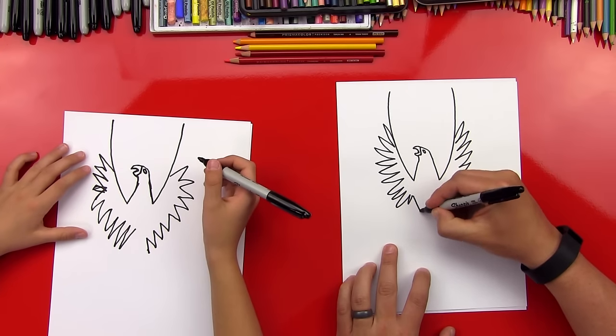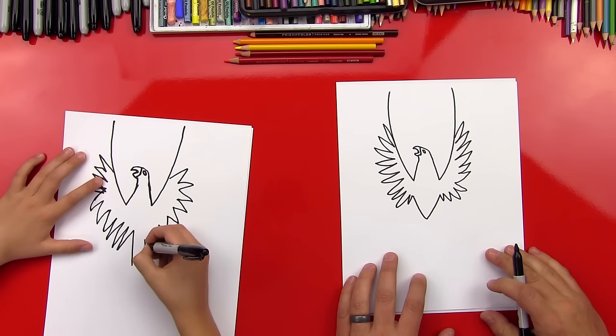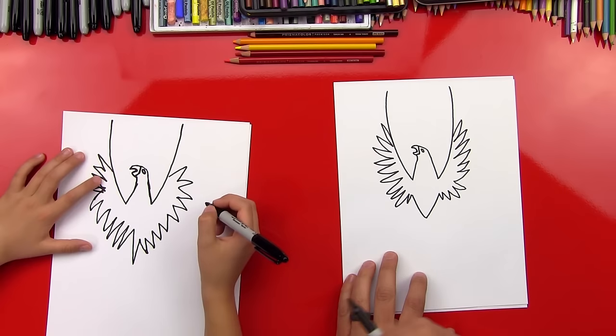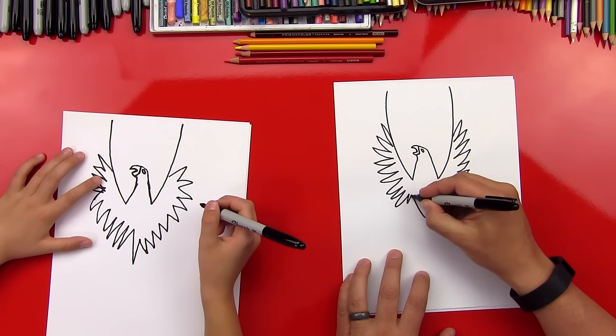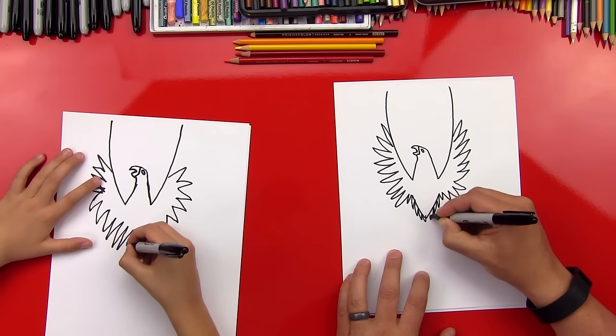Now let's draw a V in between right here to connect the two wings. That's a sharp V — that's all right, that's cool. Now I'm gonna put some more feathers that come down the V like this.